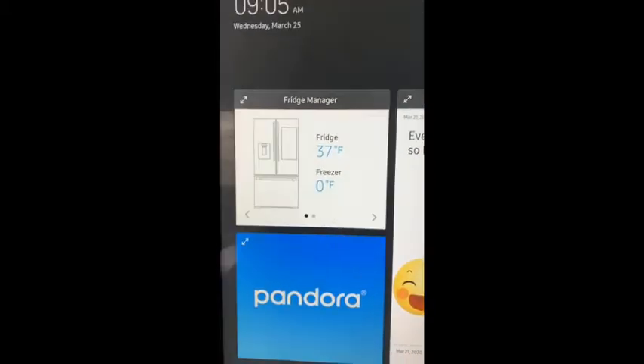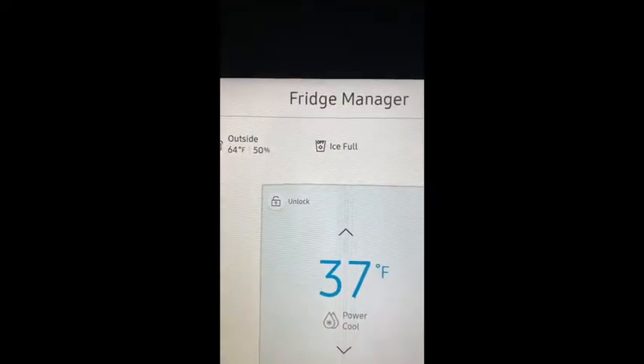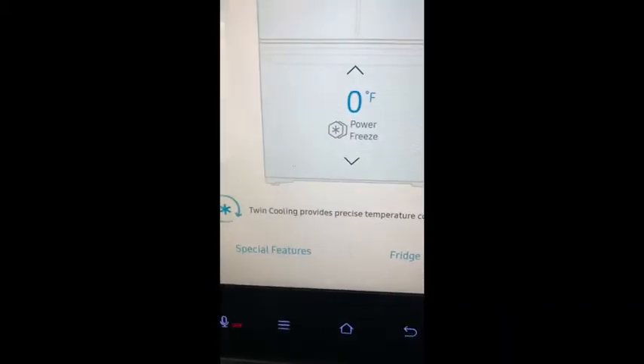This is like the fridge manager. Let's just click on it. So it tells you when the water filter needs to be replaced, if the ice is full or not, and what the temperature of the refrigerator is.